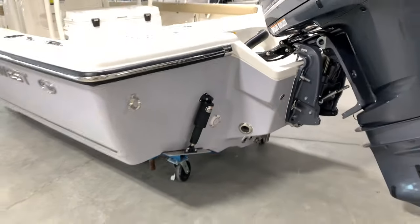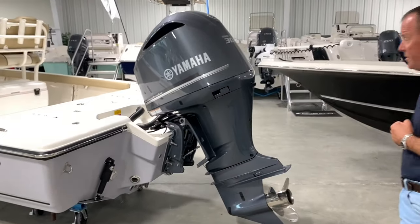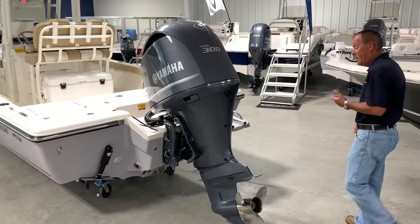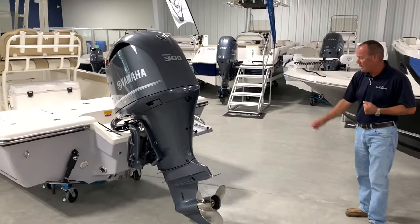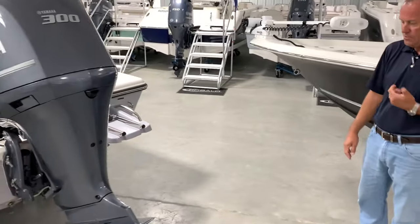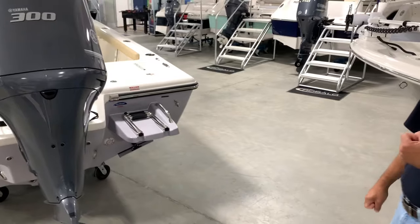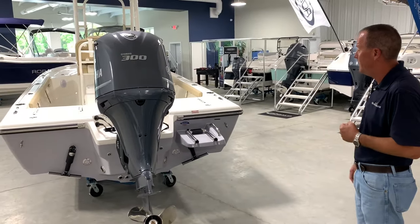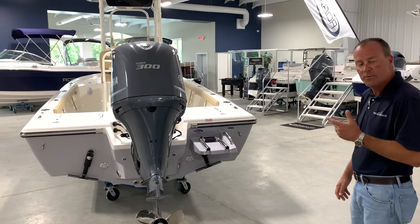We've got two little stern lights, of course, self-draining the cockpit. We chose the 300 Yamaha XCA digital shift for this boat — performed very well, 60-plus on our test. A lot of bay boats don't have a swim platform and a ladder, but I like how Key West does that. My kids are grown, but when they were little it was very nice, and the older I get it's very nice to get back into the boat. A lot of features inside — let's jump in and go through some of those.